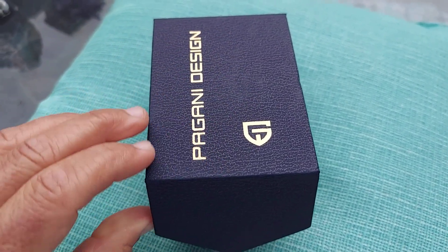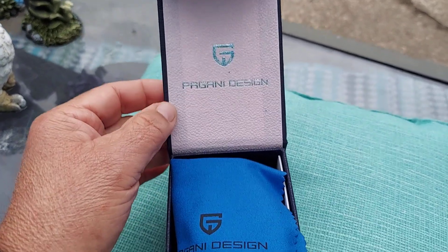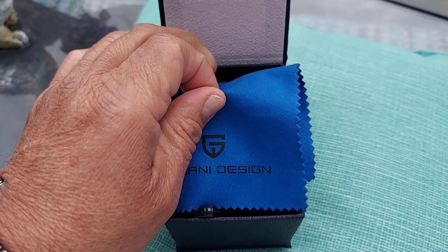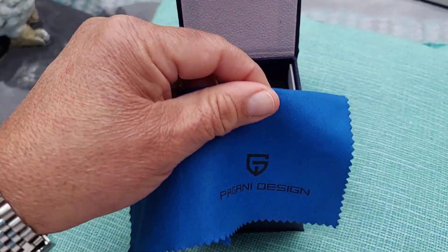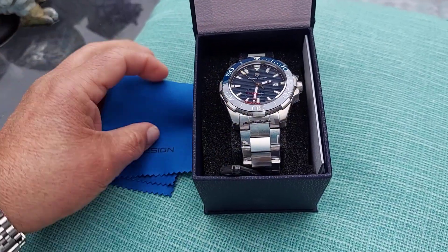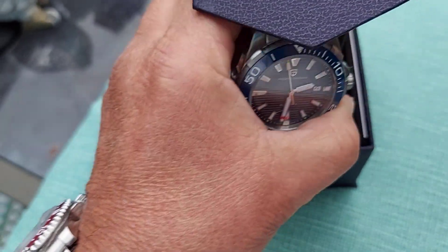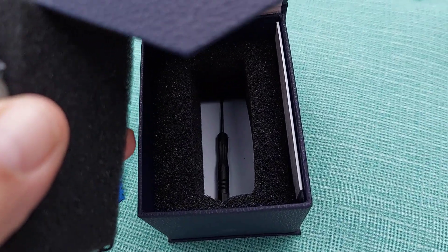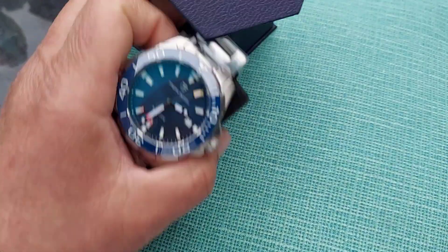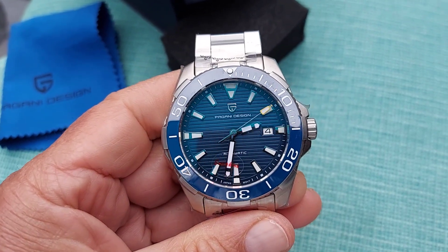This one comes in a nice box — Pagani Design always sends a nice looking little box, very well protected. It comes with a microfiber cloth with the Pagani Design emblem on it. And here's the watch — it also comes with a link remover tool on the bottom.